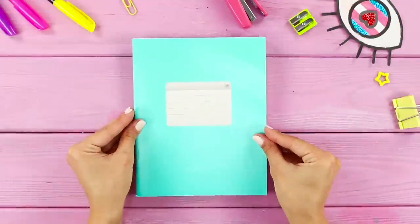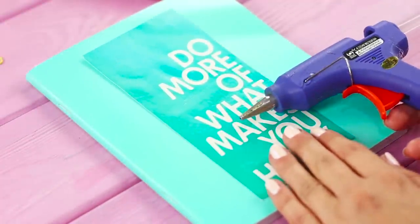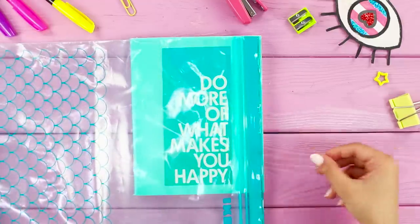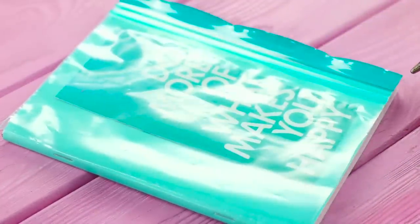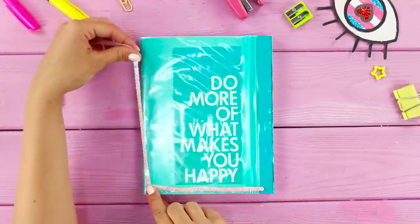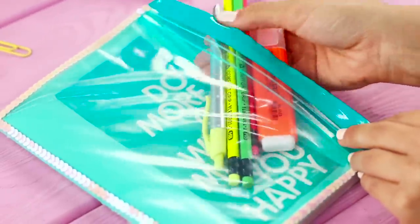For the next idea, take a regular notebook. Write a beautiful motivational message with a hot glue gun. Take a Ziploc bag, cut it to the size of the notebook, and fasten it to the cover. Decorate the outline of the bag with a sequin ribbon. The result is a notebook with a transparent pocket for office supplies.